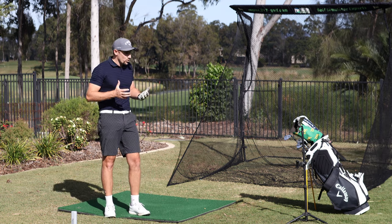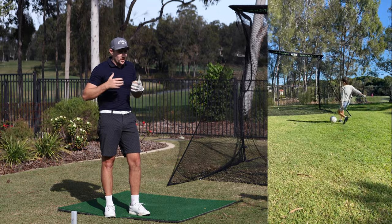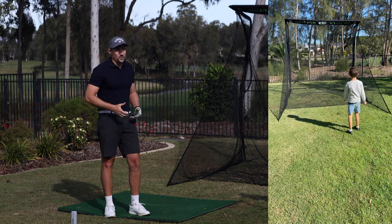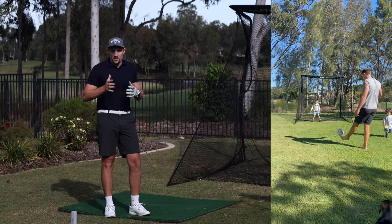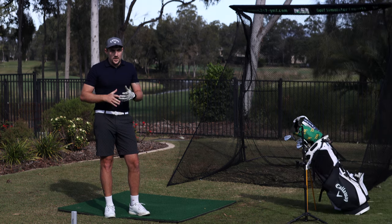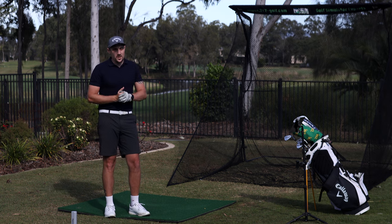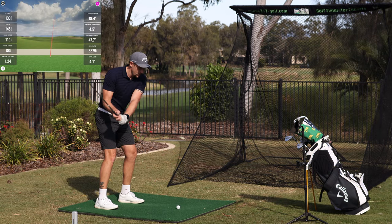Even though it's a return net for golf, it's not limited to golf. I take my kids out here all the time and they absolutely love it — this is basically set up permanently in my backyard. My son loves kicking the soccer ball, they also love kicking the football. He can stand there and be goalie, all of that sort of stuff. So don't think this is just a one-dimensional net — it is a multi-purpose net. If you've got kids and you're a dad trying to get your wife to approve an outside golf simulator net, this is definitely the one for you.